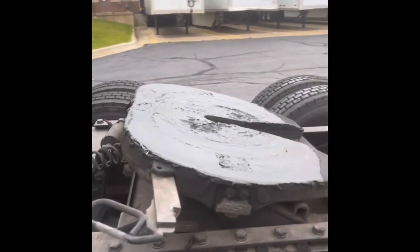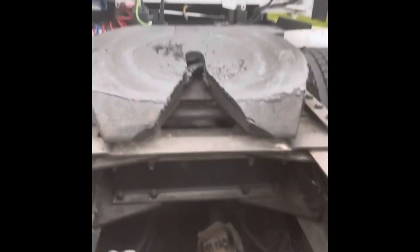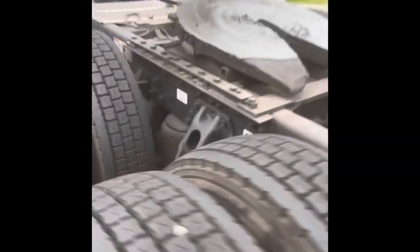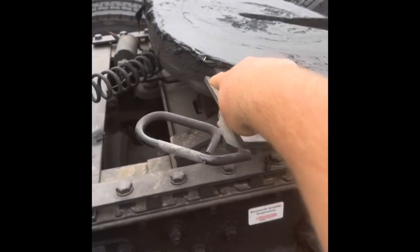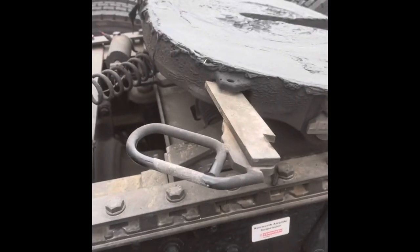This is the fifth wheel plate. The kingpin goes inside here — it simply goes in there. It hits that mechanism and allows the jaws to go around it and lock it in place. If you did not have an automatic release, you would pull this out simply like that. Lock it in place — you can see it locks on there. It goes inside; push it in and it'd be unlocked. Pull it out and it'd be locked.